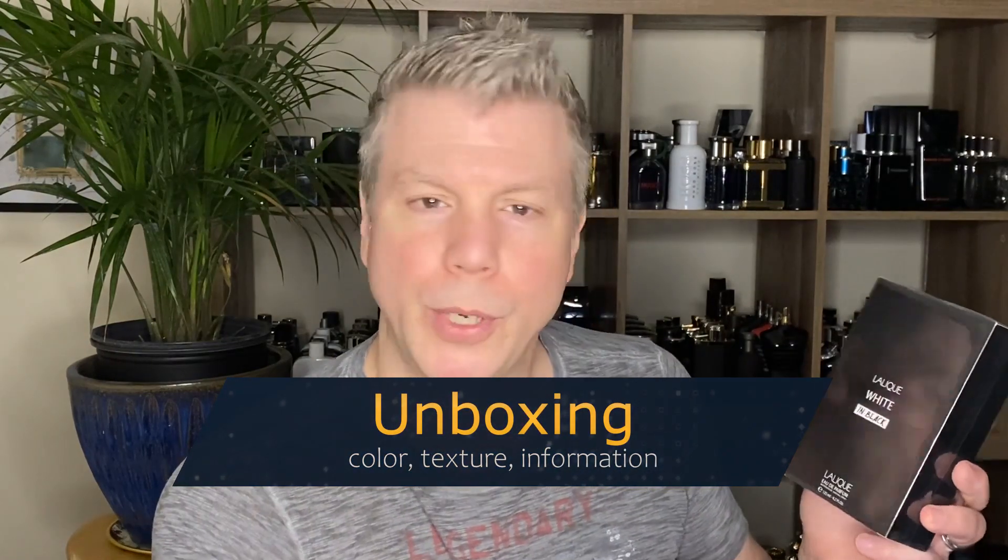Put your name on it, put a message on it, which is pretty cool. So let's take a closer look at that presentation.